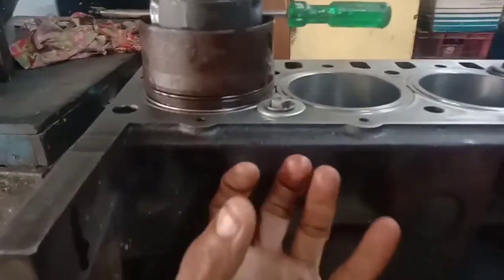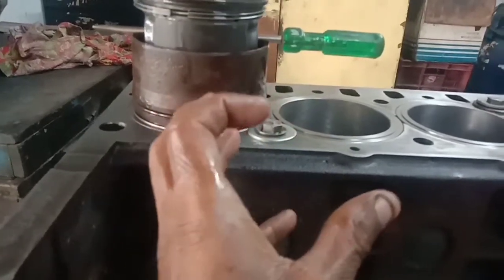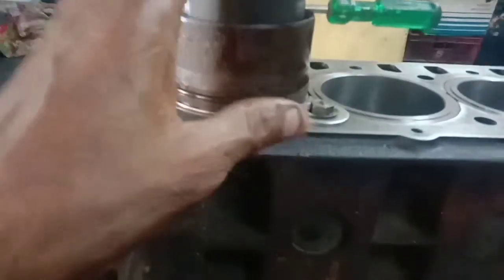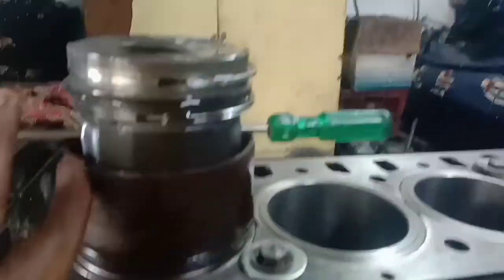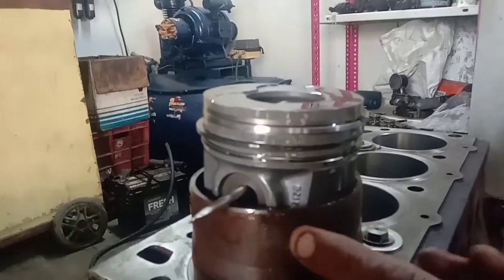The piston ring compressor is tight. I will try to get the rings in a bit. I will try to get the rings in. Now we will spray the rings.